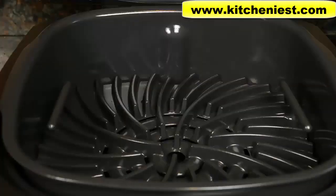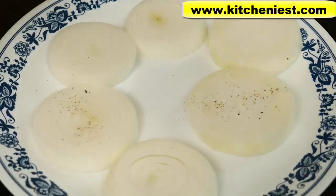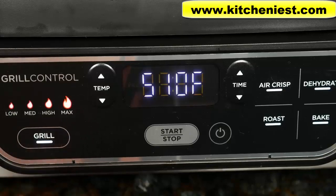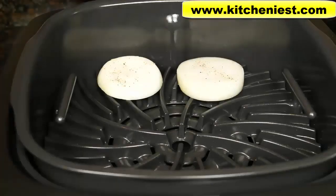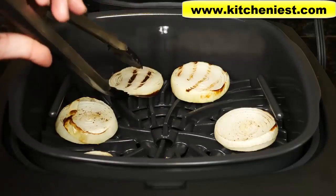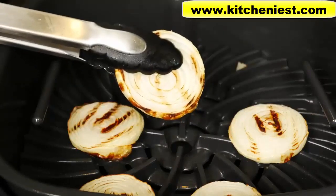I want to grill some onions to go with the meat. I've cut the onions into about half-inch thick slices and rubbed them with canola oil on both sides. I'll season them with salt and ground black pepper. When you're grilling fruits and vegetables, it's best to use max — that's 510 degrees Fahrenheit. I'll set the time to 4 minutes. I grill the onions for 4 minutes on one side, flip them over, and cook for another 2 minutes. The onions have some grill marks and they cook pretty quickly.